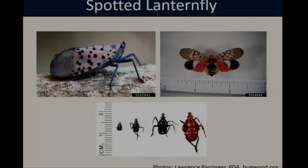Spotted lanternfly also goes through four nymphal instars. The first three instars on their bodies are completely black with a couple of white spots, so they can be somewhat difficult to spot. But you can see that by the time they get to the fourth instar, they do start to develop some red coloration on their body.